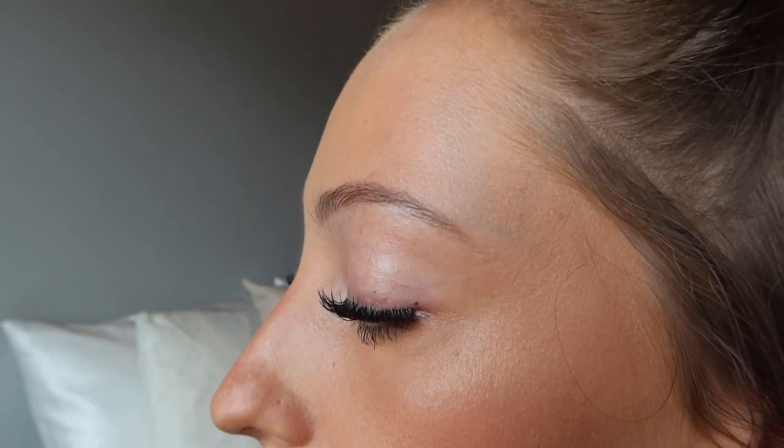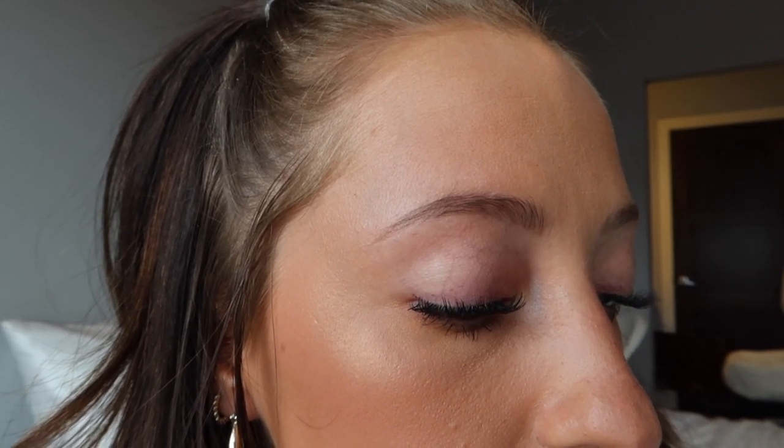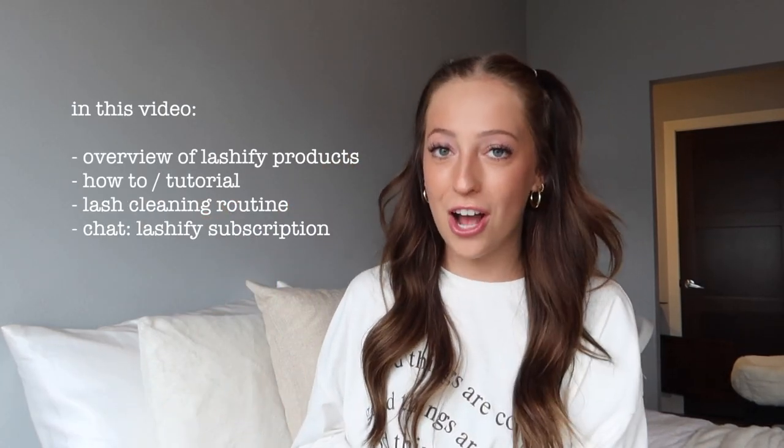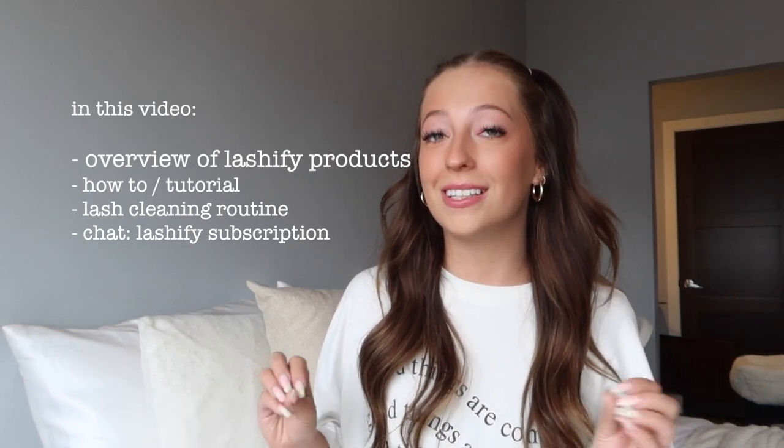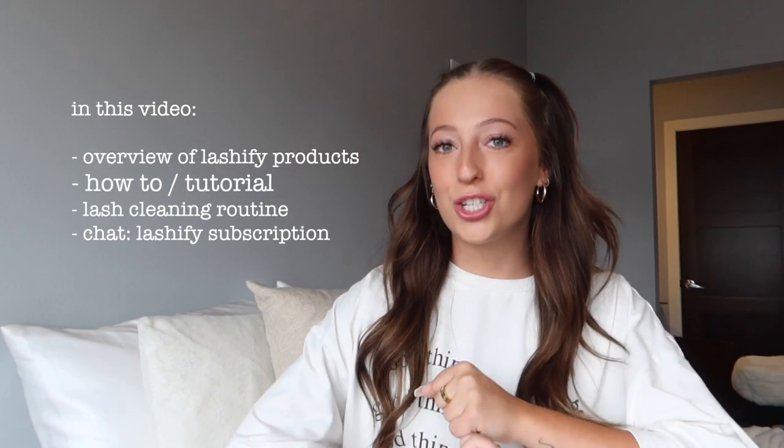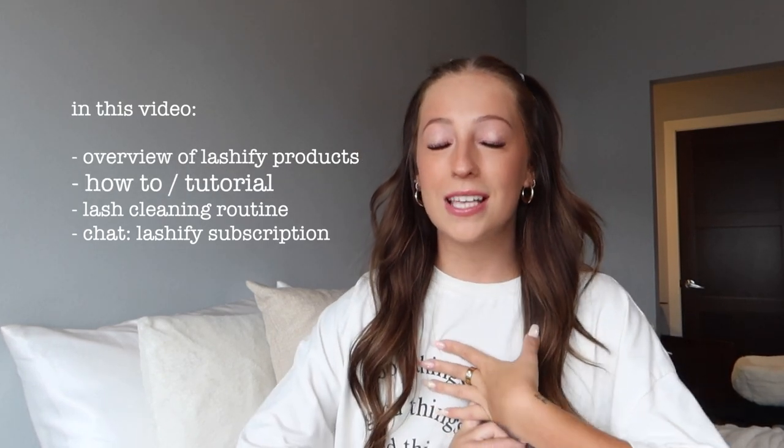I have been using Lashify for about a year and a half now — this is my holy freaking grail, I don't know what I would do without it. So here's a little outline for this video: first I'm going to quickly show you all of the Lashify products that I have, then we're going to jump right into how I do my own lashes and how I put them on.